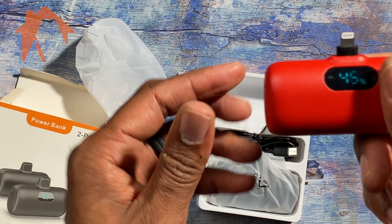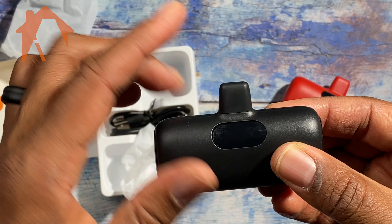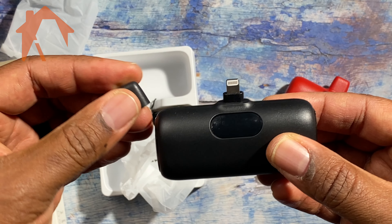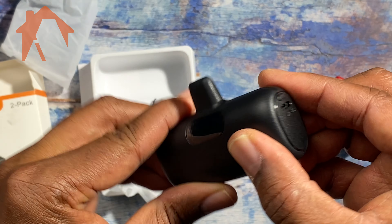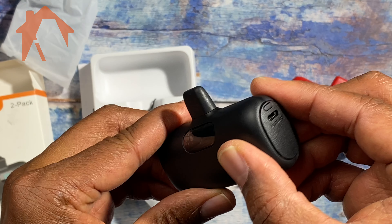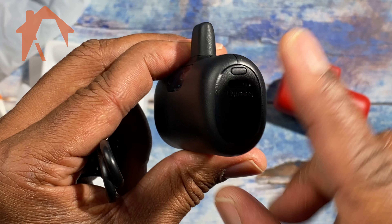They have these little caps to protect your lightning connector. The one thing I don't like about them is I would love it if there was a way for that protective cap to actually be stored somewhere on the charger. Other than that, these are fantastic. They come with some charge, but you're going to charge them up — these are made for charging iPhones with a lightning connection.